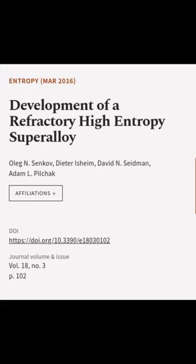This article was authored by Oleg N. Sankov, Dieter Ischium, David N. Seidman, and others.